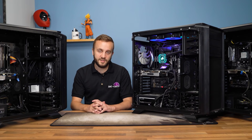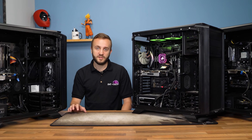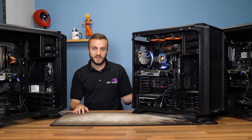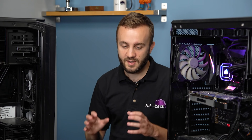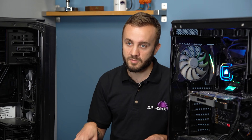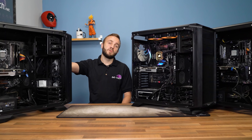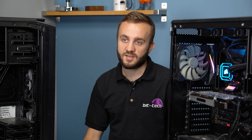A quick note on testing: we have three cooler test systems using different sockets — Intel LGA 1151, AMD AM4, and Intel LGA 2066 — because each socket can affect performance due to mounting mechanism differences, different CPU hotspots, and different power output. The LGA 1151 is the lowest power, AMD is the middle, and LGA 2066 kicks out the most heat, and that's probably going to be the one that really distinguishes high-end coolers like the one we're testing today.